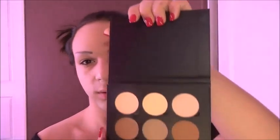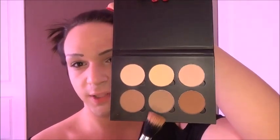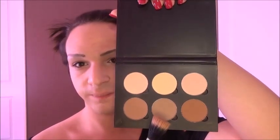There are six colors in here: Sand, Vanilla, Banana, Java, Fawn, and Havana. I'm going to be using mostly this tone for the contour because it has a great undertone. And then for the highlight I'll probably be using this one, the middle one. So let's get started.